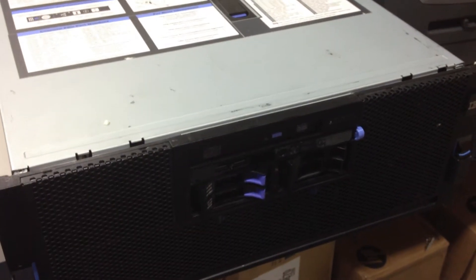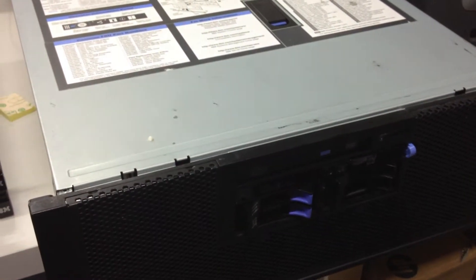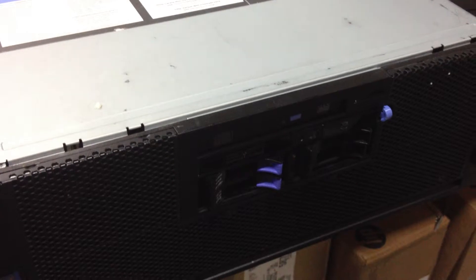This is CPU replacement for a 3850M2 slash 3950M2. Machine type is, I believe, 7141. The tag came off the faceplate, so I don't remember the exact machine type.